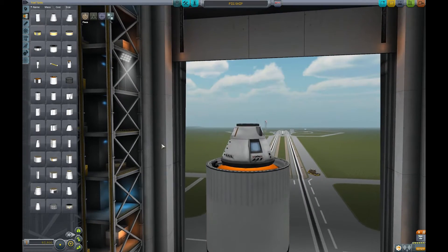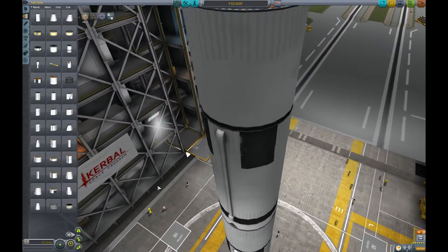It's definitely looking like a rocket ship now. I don't think we can argue with that.